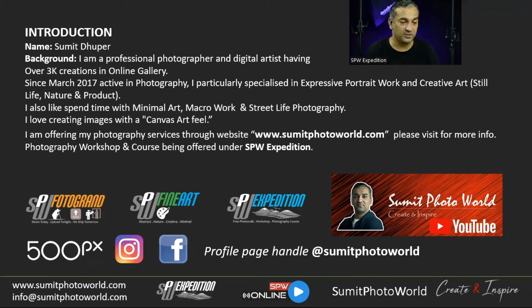I provide all my photography services through my website summitphotoval.com. You can check my completed workshop gallery, testimonials, and past work there. SPW Expedition is one of my ventures where I handle all learning and photography training.